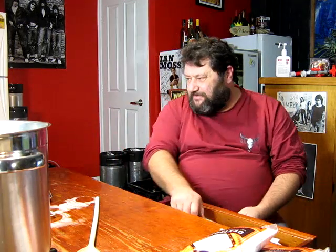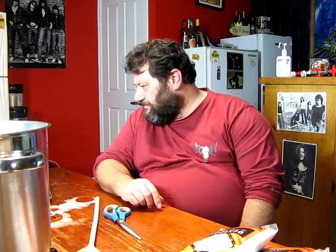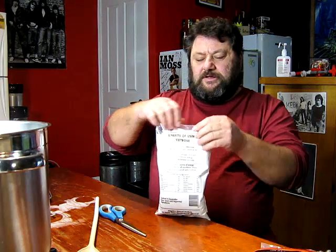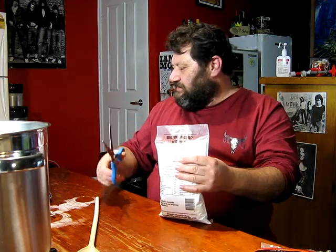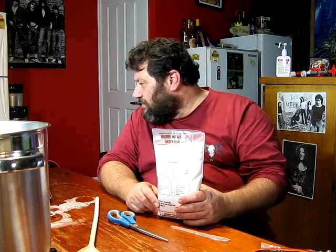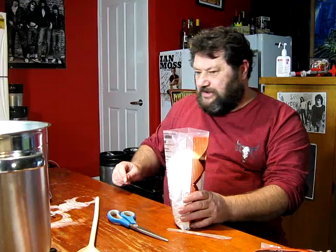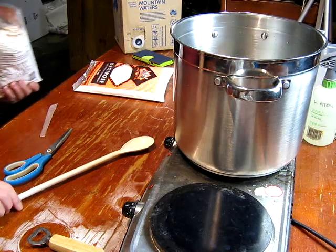I've just punched the numbers into BrewFatherLight and it's telling me if I use 1.4kg of dextrose that should get me to about 4.2% ABV. It's telling me we'll have a starting gravity of about 1.026 and final gravity should be about 0.994. Of course it's going to end up fairly dry, but I'm happy with that.